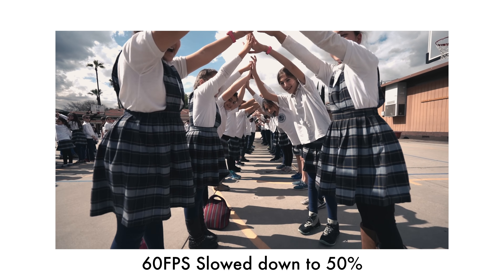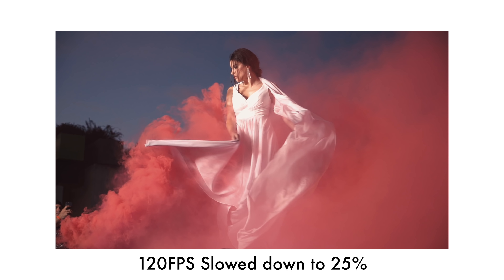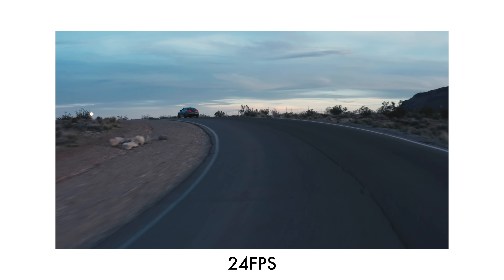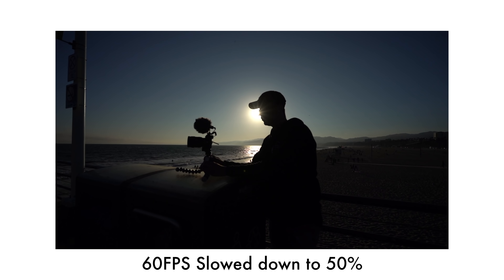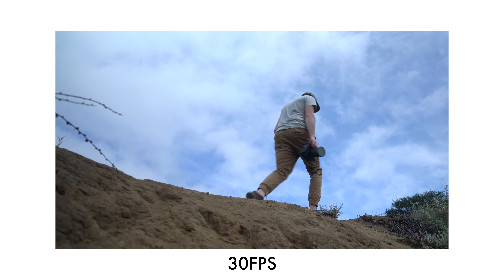There is a lot of pre-production planning that you have to go into before you're on your shoot, so frame rate plays a huge role. Basically we're dealing with motion blur for 24 frames, slow motion with 60 frames, and 30 frames for real time. 30 frames is probably the most accurate for motion.